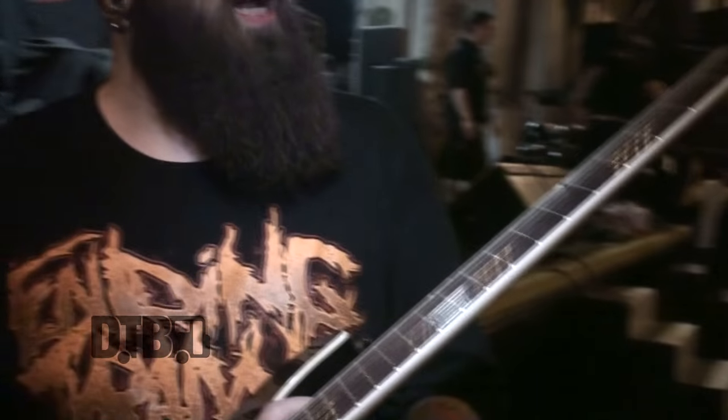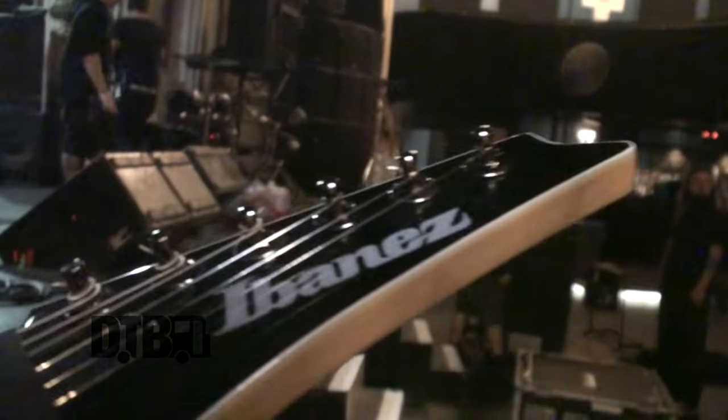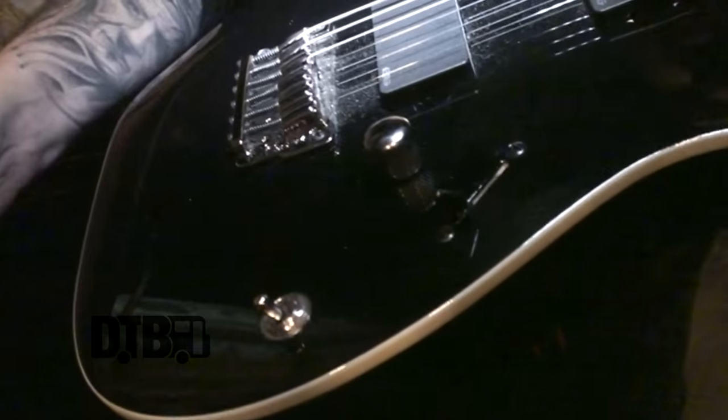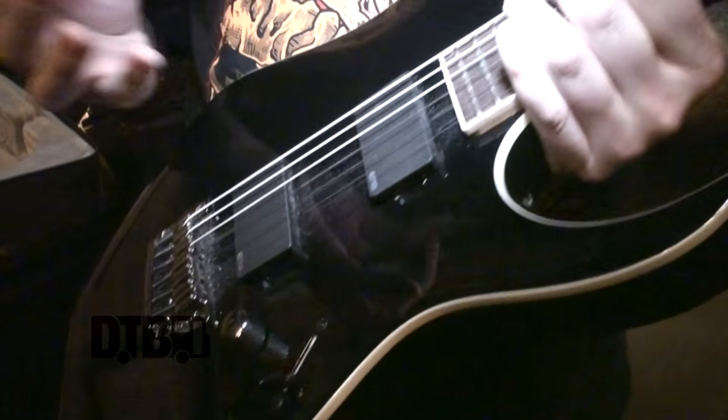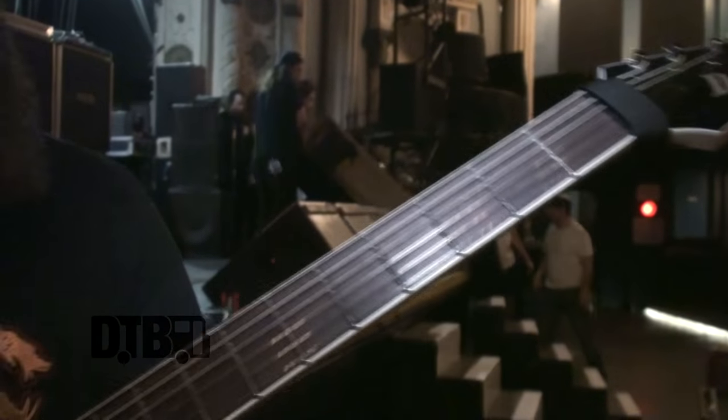First off, my trustworthy Ibanez — the baritone iron model right now. I really like the baritone thing. There's a kill switch here for extra weirdness. But it's super simple: one volume knob, two EMGs. I like the scale, it's pretty long, so it's really awesome because I have really long fingers.